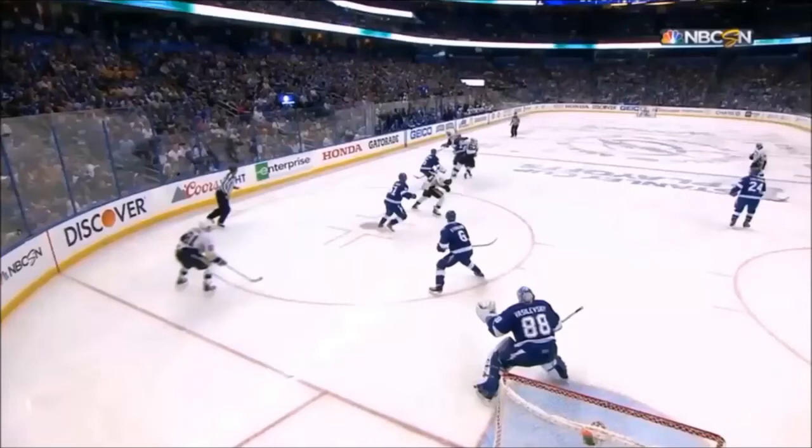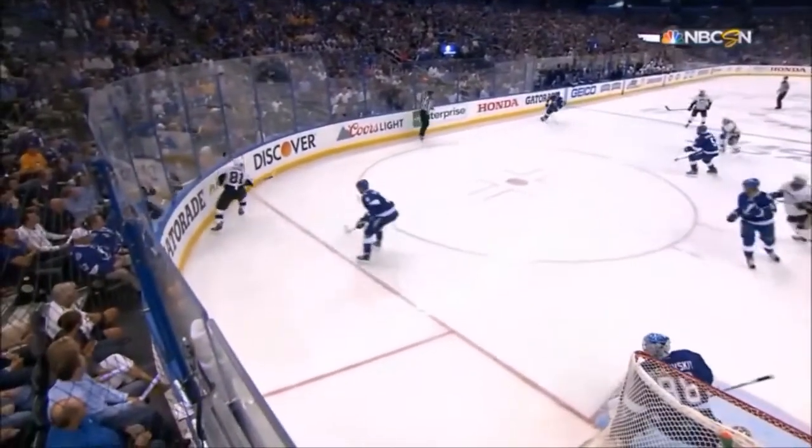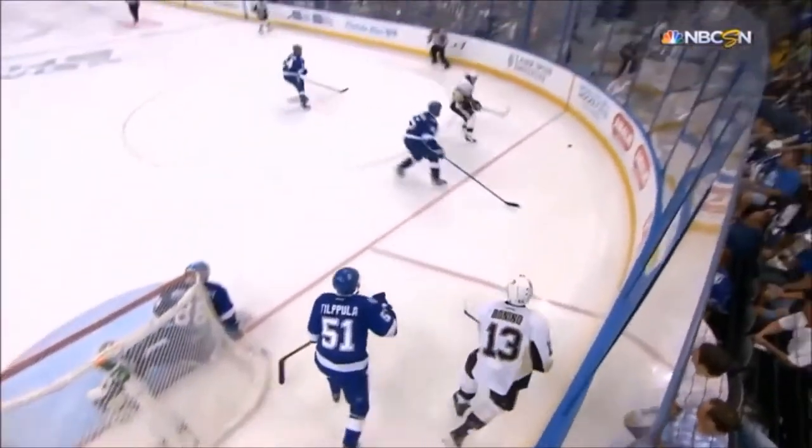One of the skills that's becoming more and more important with the evolution of the game is being able to work the walls — play with your feet and your stick and protect the puck with your body while working right against the boards. I'm going to show a few examples. This is just a couple clips of what it looks like now, guys being able to play against the wall.